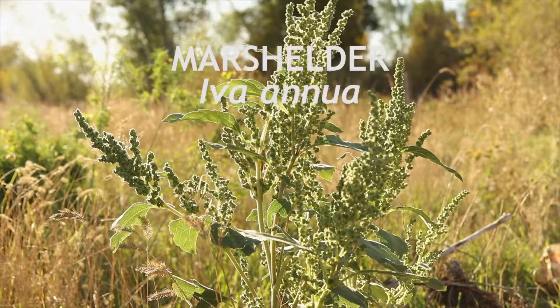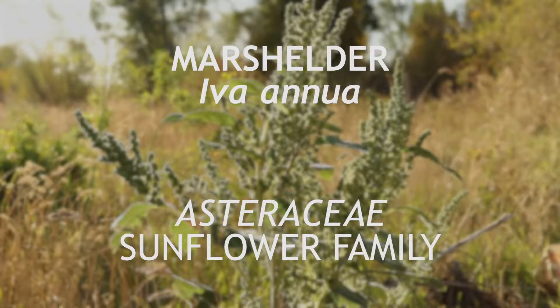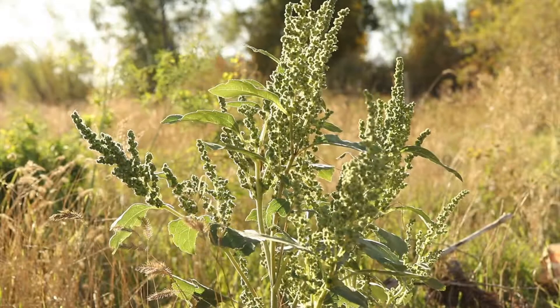This is marsh elder or sumpweed, a member of the family Asteraceae that is native to North America. It is a perennial that flowers from mid to late summer.